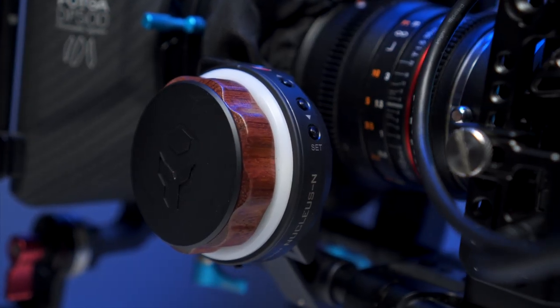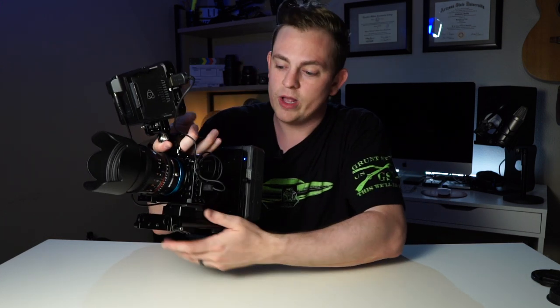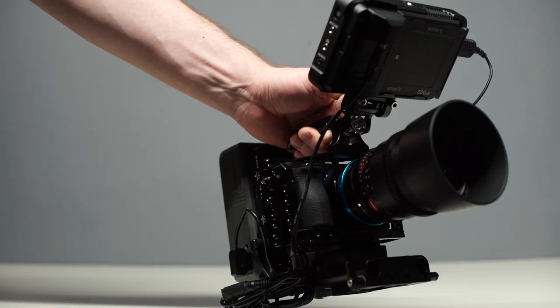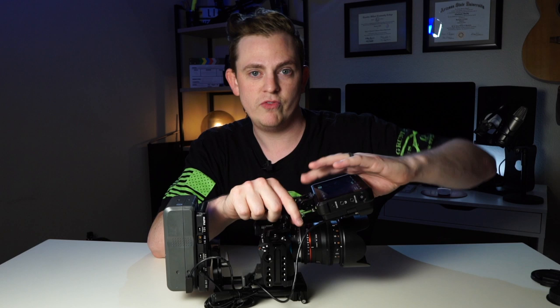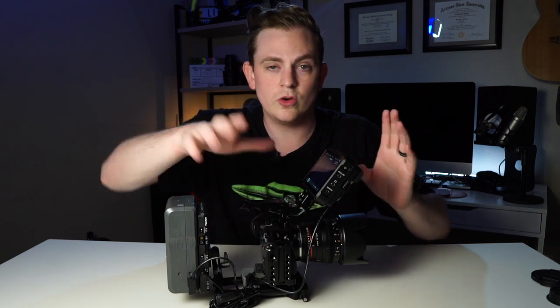If you want to add a follow focus to this, you can easily do that by just getting longer rails — like 12 inch ones — and throwing something like the Nucleus Nano on the side. But to keep this small, compact, and the most affordable, this is a fantastic little rig and it is so solid. One of the biggest things for me when doing a camera rig build out is making sure there are no moving parts — I don't want to hear anything jiggle or wiggle. And this beautiful monitor mount is fully tiltable and very solid, so I can put it in any position and it'll just stay there without me having to screw or tighten anything.